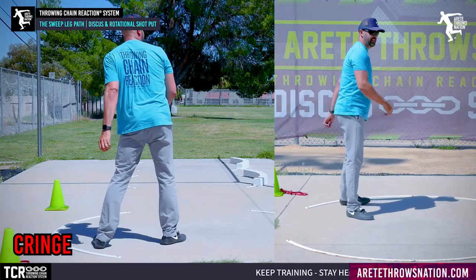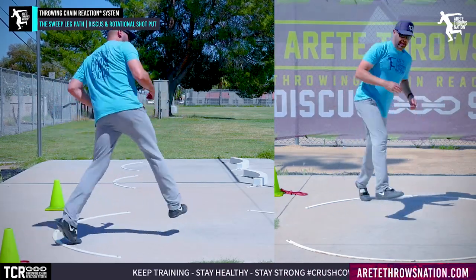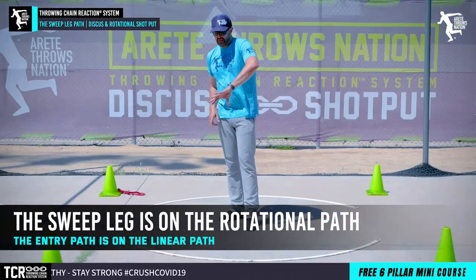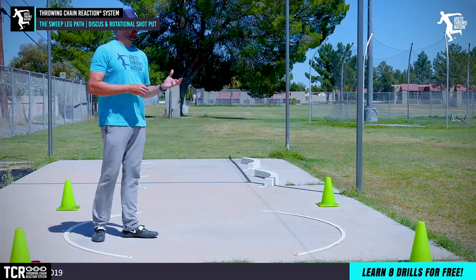This is why we have our video on keeping everything wide and feeling that circular path. The sweep leg is on the rotational path. We always talk about it: the left side is on the linear path — we always have rotational, angular, and linear movement.